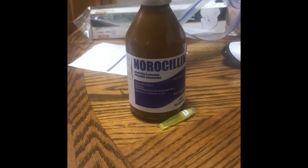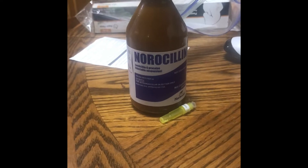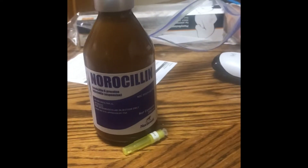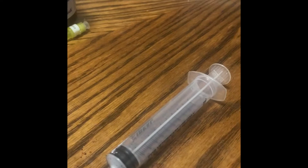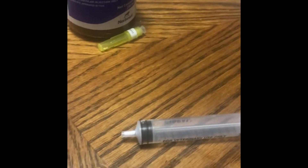Hello, I'm going to show you how to do an intramuscular injection on an equine. The things you're going to need are your medication, a 20 gauge needle, and at least a 12cc syringe. This is just what you're going to need for this part, not including your horse, halter, and stuff like that.